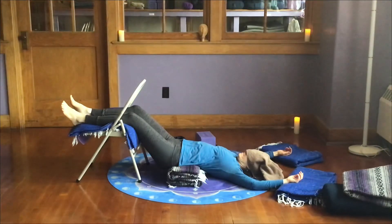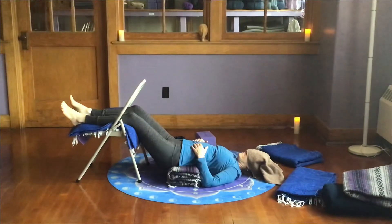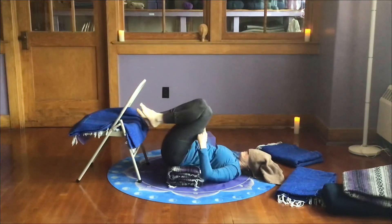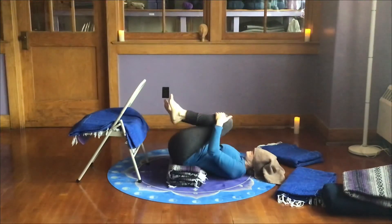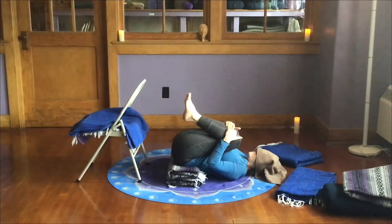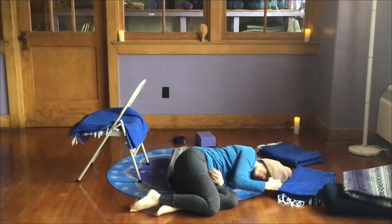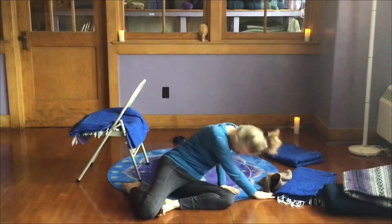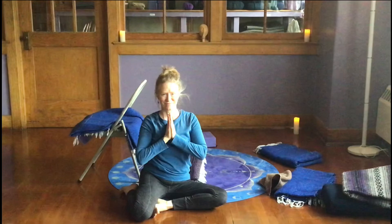When you are ready to come out of the pose or your timer goes off, transition first by moving your arms down by your sides and folding the hands in over your ribs. Take a few deep breaths, then draw your knees towards your chest and hug the knees in. Rock from side to side a little bit. When you're ready, roll to one side and shift your hips off of the blankets and just rest on your side for a few moments. When you're ready to come up, push the floor away with your hands and let your head hang as you come up. Bring yourself to sitting.